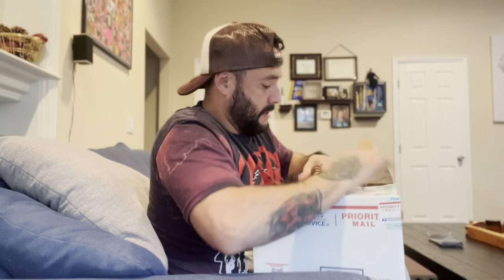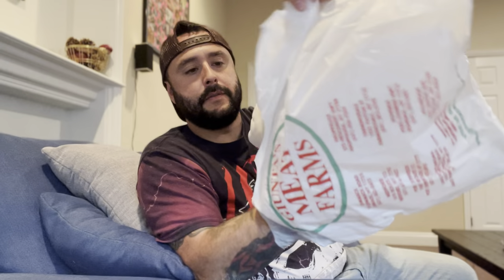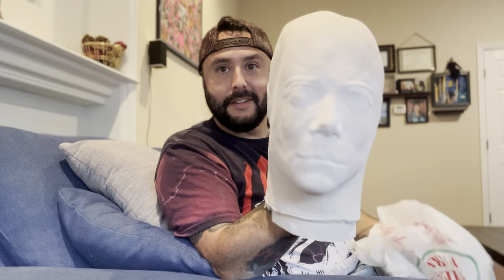I'm pretty excited to open this because from what I saw online, it looks like a really nice sculpt — and it's not the Madman, it's a different sculpt entirely. He taped it up real good — thank you, Andrew. Looks like it's in a plastic bag with some stuffing. Oh, it's heavy. Let's see... okay, okay — man, check that out!